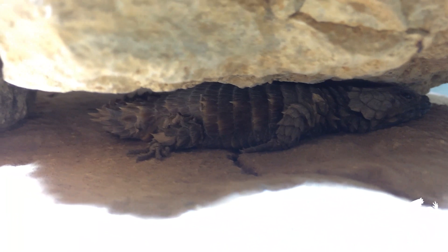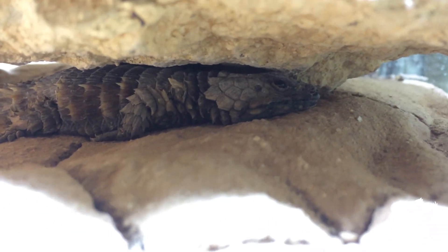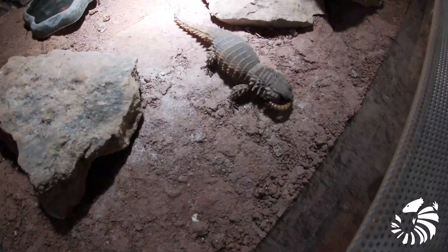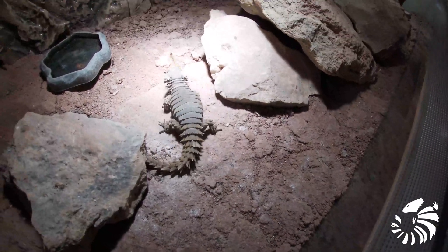In their habitat, armadillo lizards live in social groups of up to 30 to 60 individuals of all ages, but usually fewer. The species is unique as they live in social groups with their young.